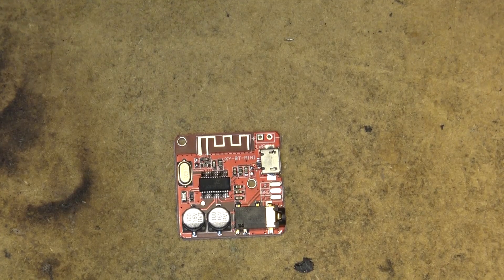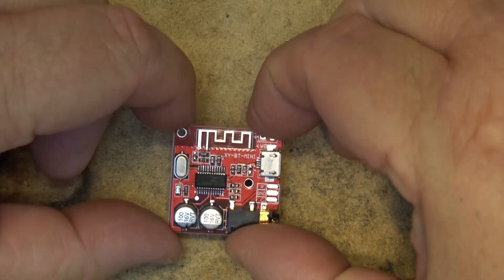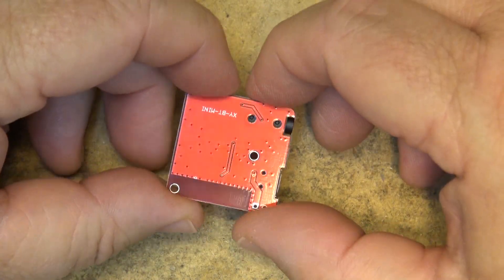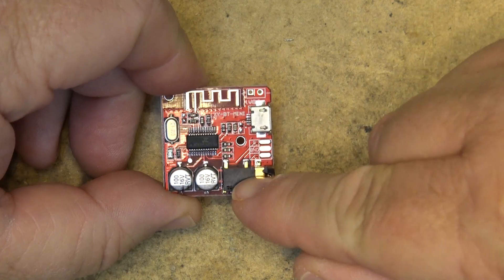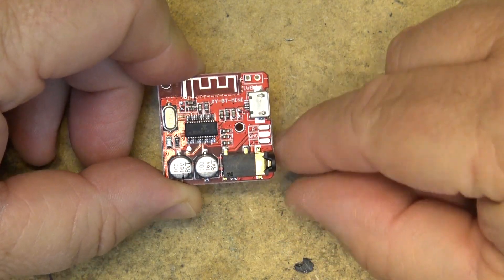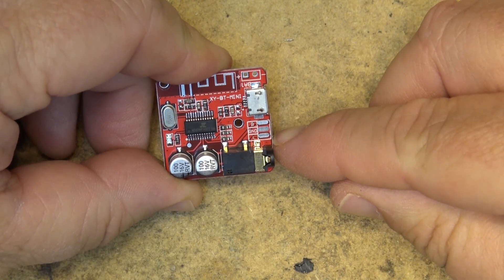Here it is. I have another Bluetooth board — this is called the XYBT Mini. As you can see, it measures about one inch square. Very simple design, this is designed to allow you to add Bluetooth to an existing system. It features a 3.5mm stereo line out, but you can also directly connect to the right, ground, and left outputs.